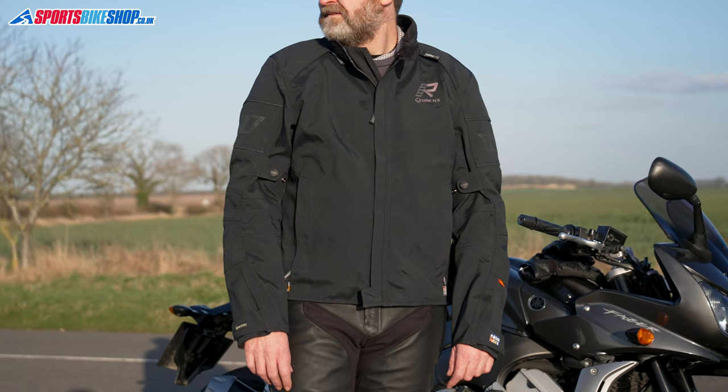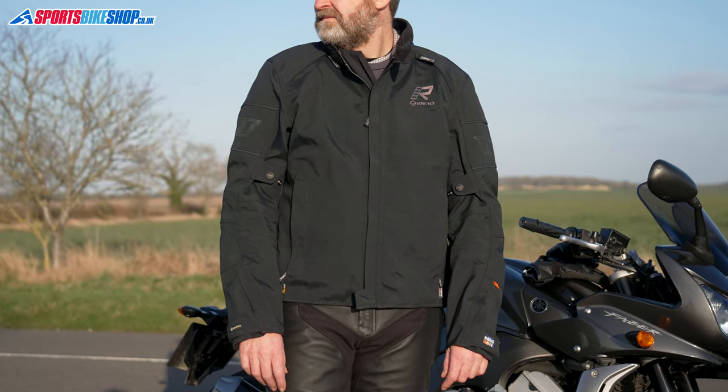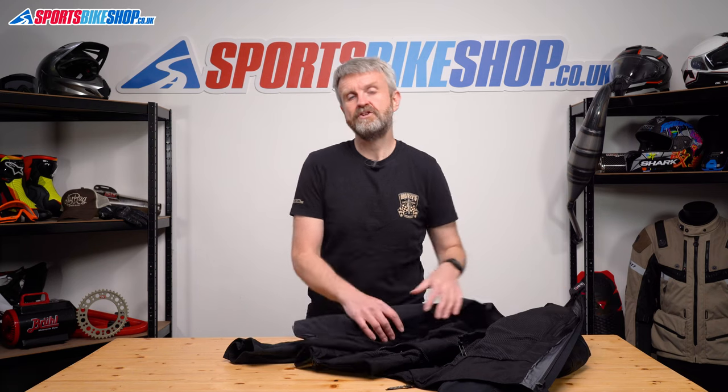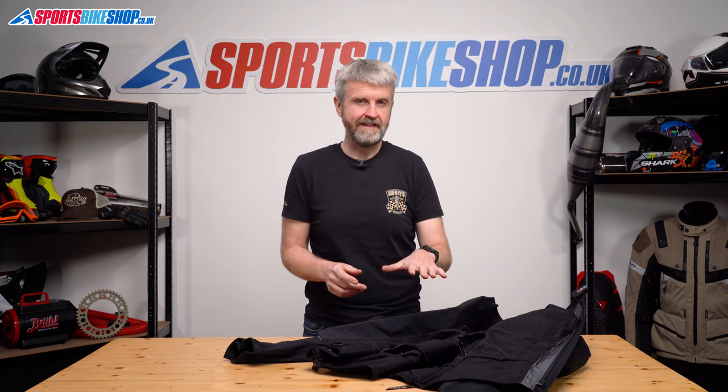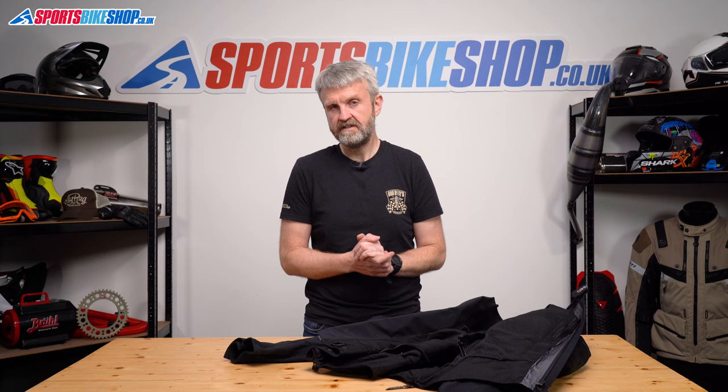There's no back or chest protection as standard with the Kallix 2, but there are pockets to fit both if you want to pay the extra for the inserts. If you don't fill the chest armor pockets with impact protection, you can use them as normal pockets for your bits and bobs. Rukka haven't gone down the route of certifying this jacket via the route that most companies now use — they've certified it in their own way, so I can't tell you which level it would meet within the CE standard. Rukka have now started to certify their newer jackets to that standard, so hopefully this one will catch up soon.